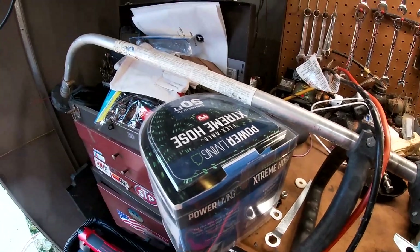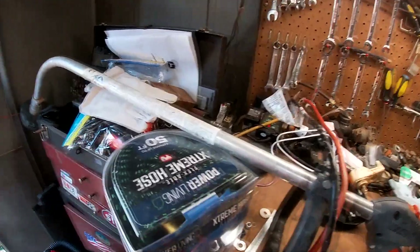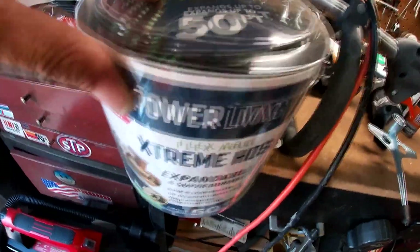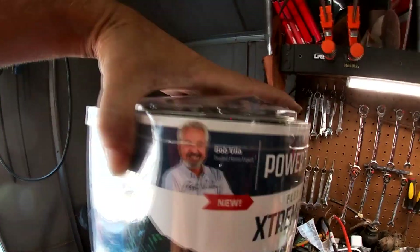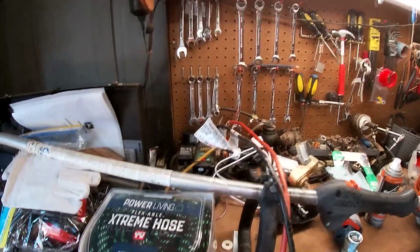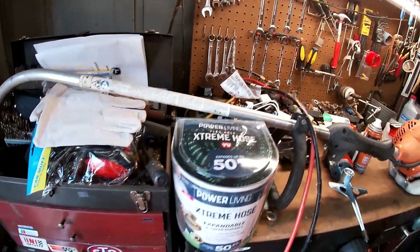Hello everybody, I'm going to do a short review. This is the Flex — expands up to 50 feet — Extreme Hose, Power Living Extreme Hose, purchased at Lowe's for like $45. Bob Vila — if you don't like this hose, talk to Bob Vila. As seen on TV, that means it's serious.